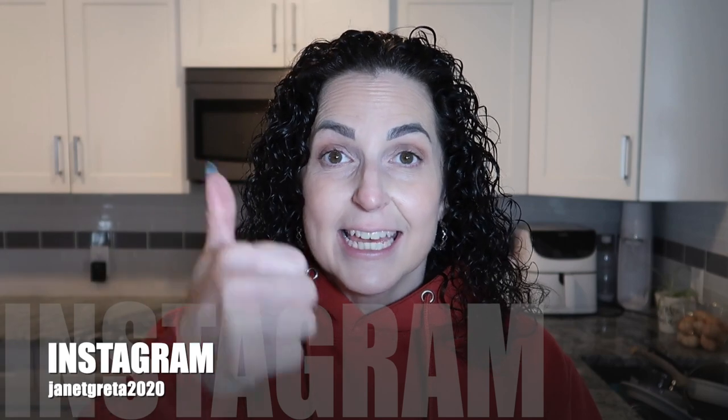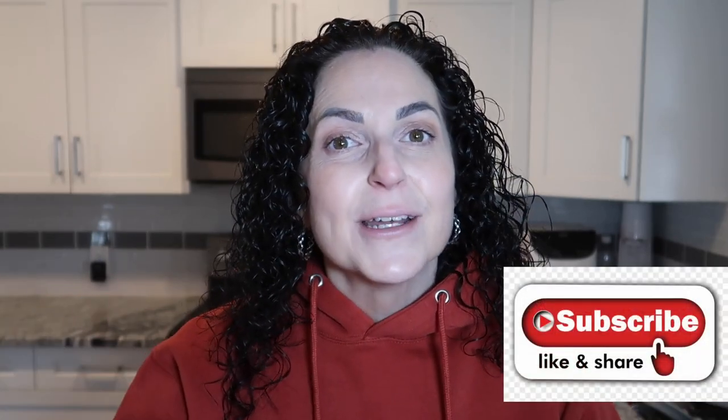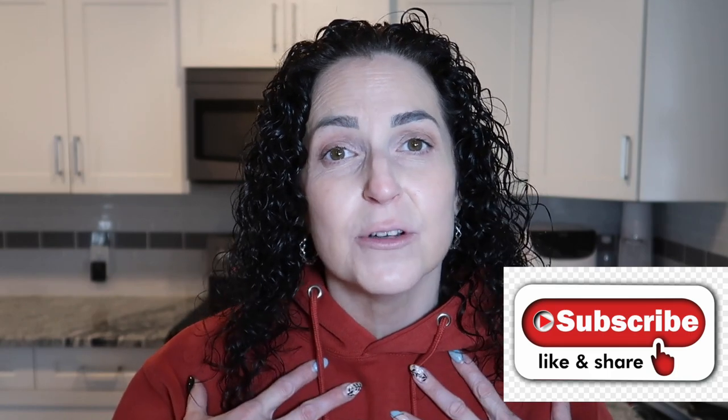Hello everyone, welcome back to my channel, it's Janet. If you're new here, make sure you hit that red subscribe button, give this video a like to let me know you're enjoying my content, and don't forget to hit that notification bell. If you're one of my returning subscribers, thank you so much for being here, sharing my content, and writing comments — it really does help my channel grow.